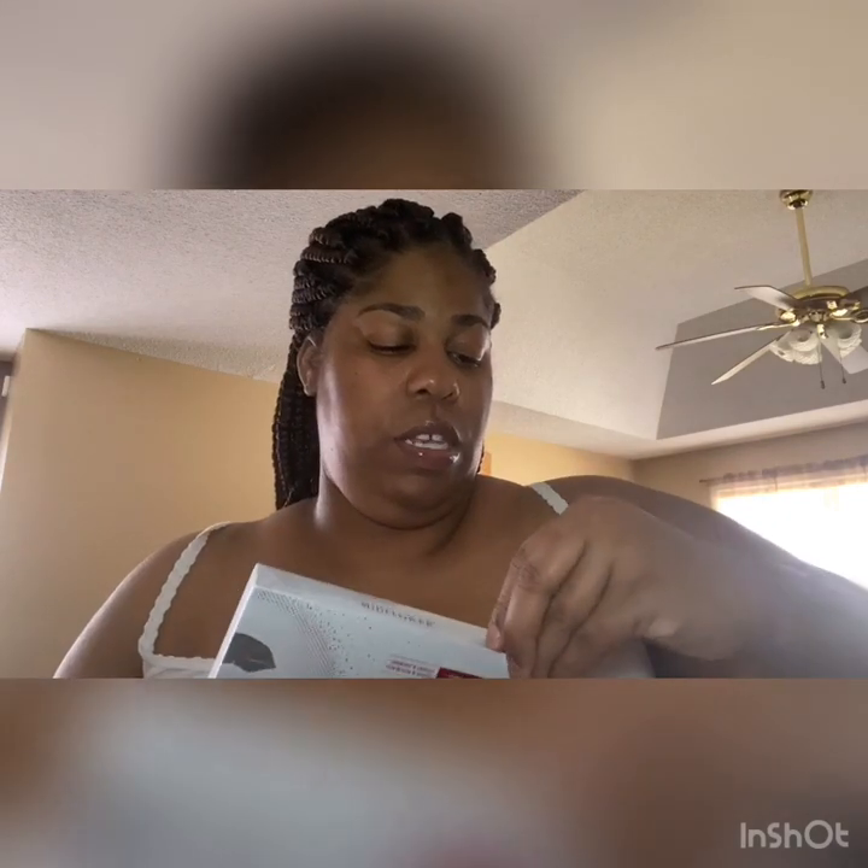Let's get into the video — I told y'all I was gonna do it. So let's open this box, because this right here is a mask. It says I have to leave it on for a whole hour, 60 minutes.